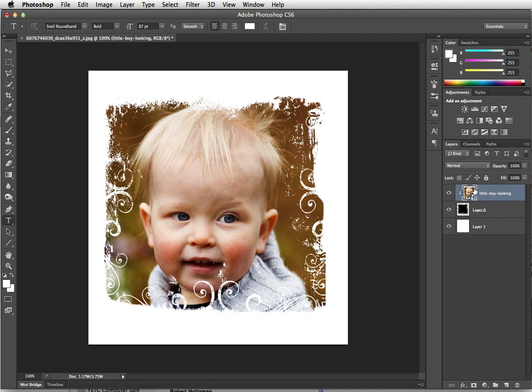Then you click, and that clips the top layer to the center layer. The center layer — the black, or any pixels that are on that center layer — acts as the mask. That's a quick way of adding a grunge border to your photo.